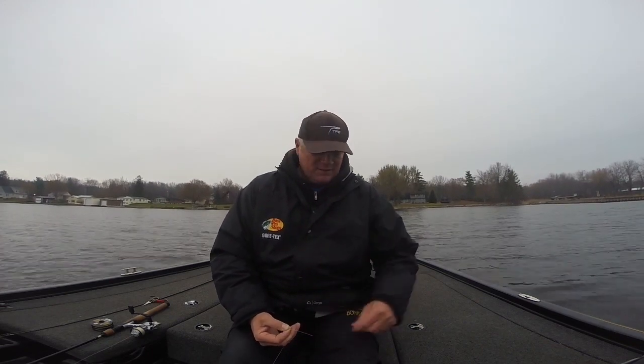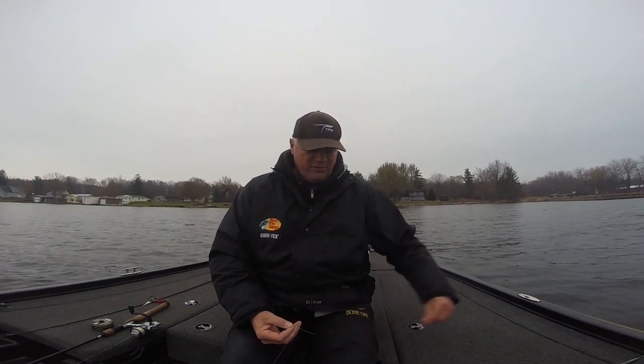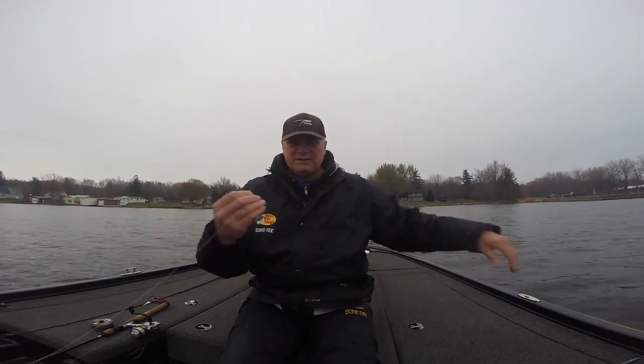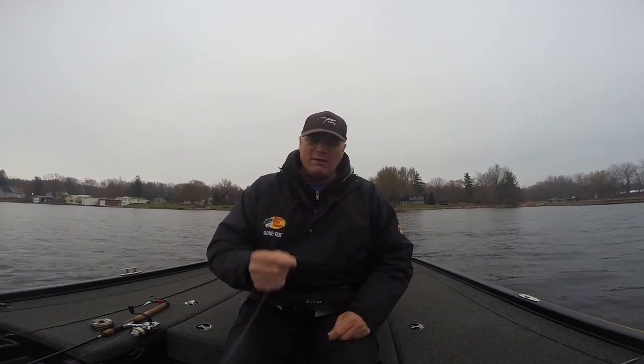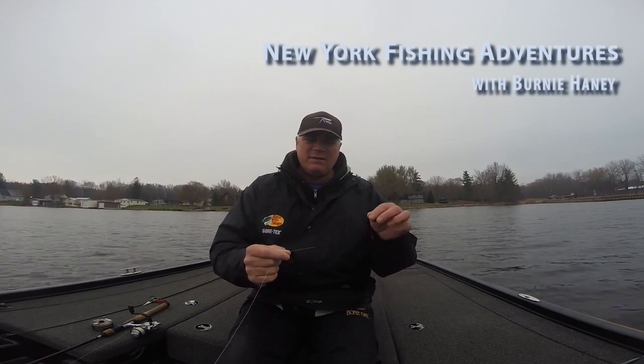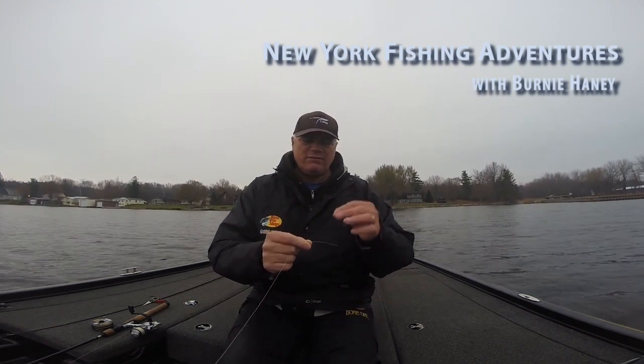They're really toothy fish and they like to bite off my little 2.8 inch Kytex swim baits. So to prevent that, I usually use a 24 to 36 inch leader of Cortland fluorocarbon. I've got an 8 pound braid here.